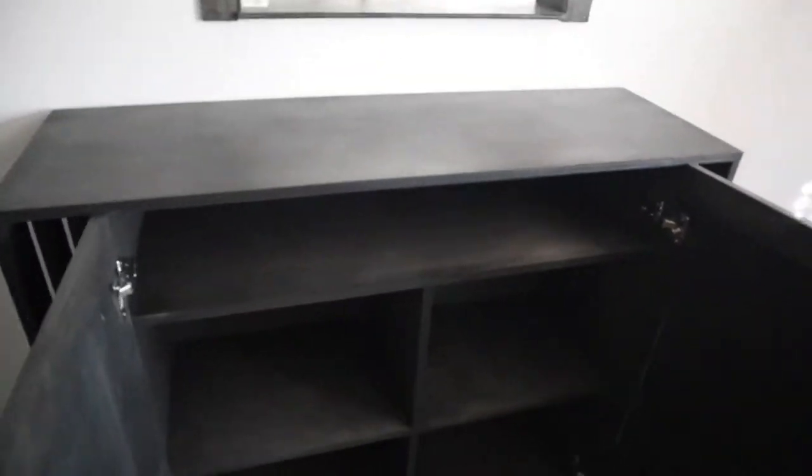Well hello there, here we are in a fancy bar cabinet and I'm going to show you how I made this.